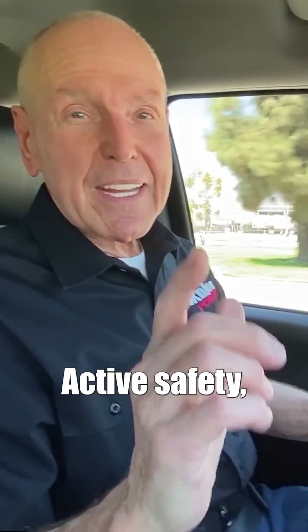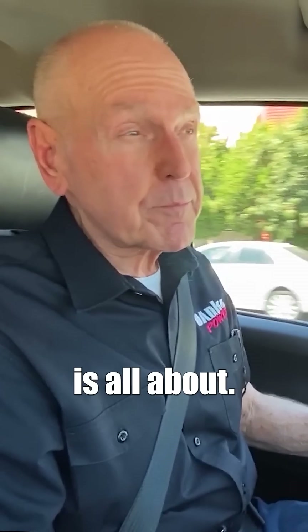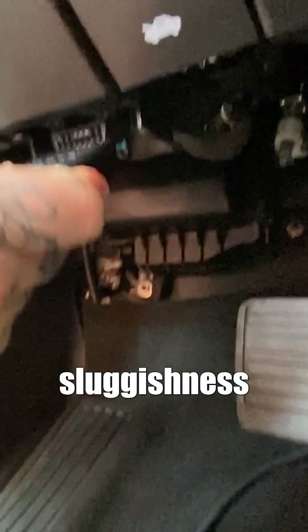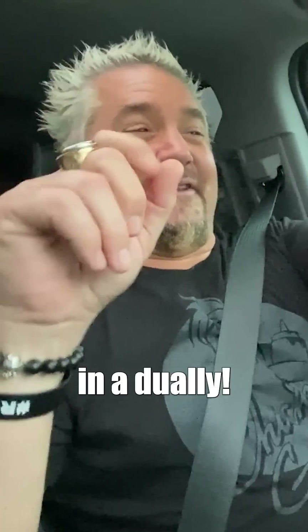Pedal Monster — off, on, off, on. There you are. That's what active safety and fail-safe is all about. With 150 customizable throttle contours, Pedal Monster tunes out the sluggishness and makes your car or truck more fun to drive. That's the first time I've been sideways at the joint.